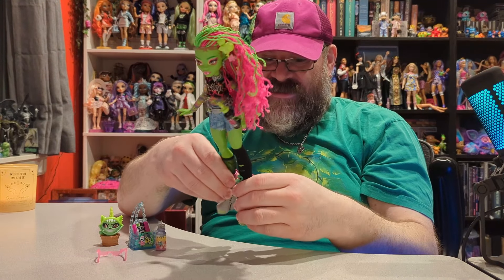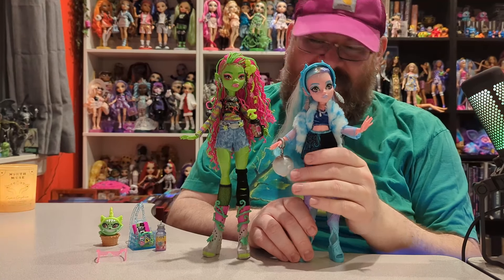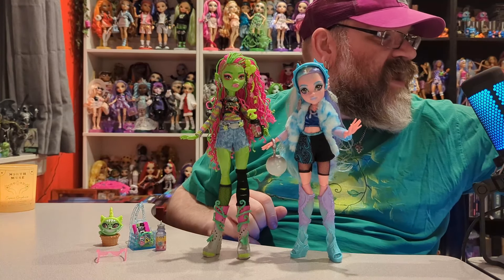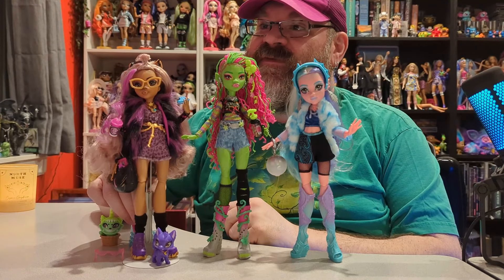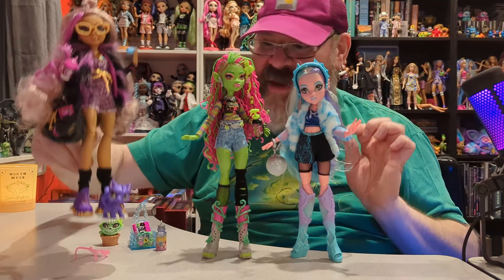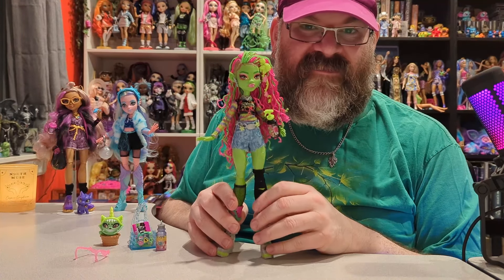Overall they did a bang-up job on her — this is one of the coolest Monster High dolls I think I have. Here are Laguna and Venus standing side by side and you can see Venus is a lot taller. I also have Claudine here on a stand so she looks a little shorter too. I believe Abby and Venus are about the same height from what I've seen.